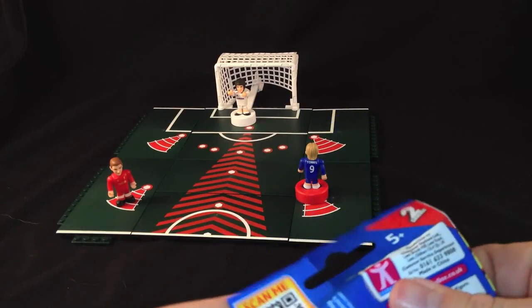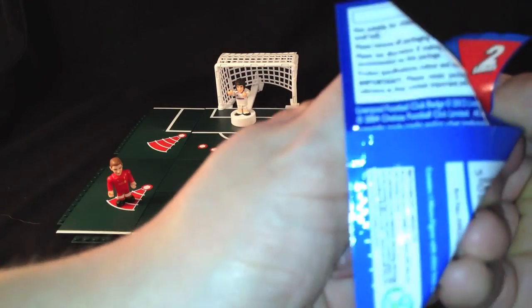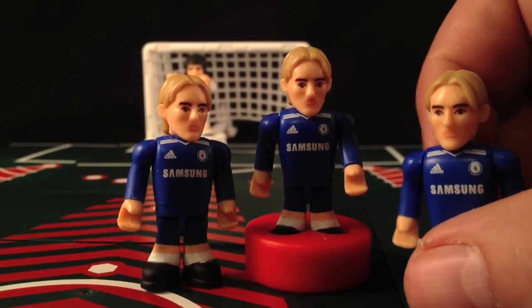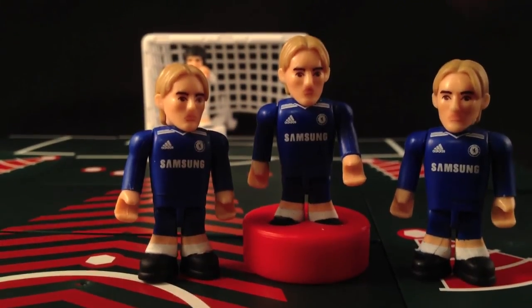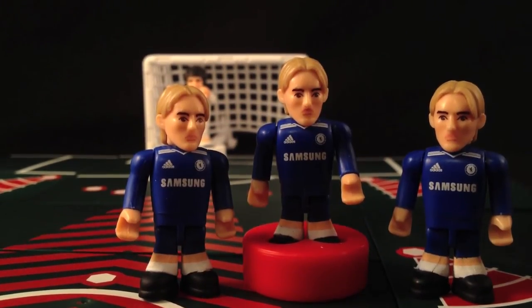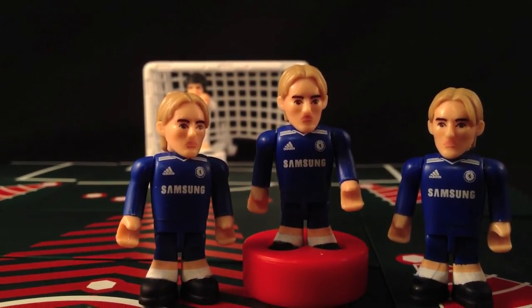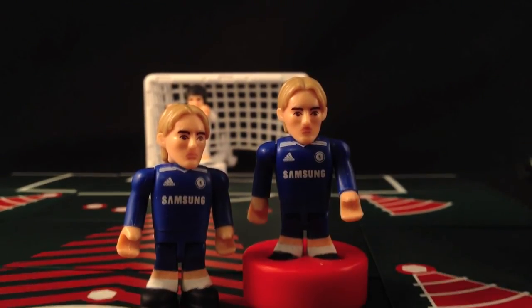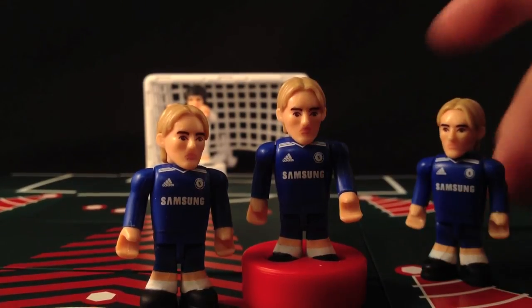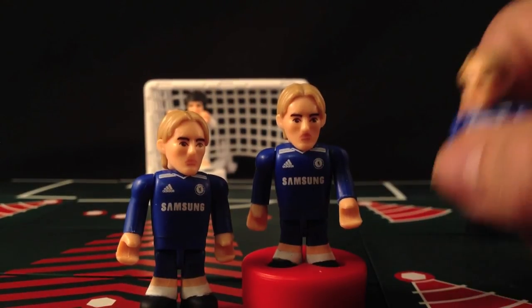Let's open up these blind bags and see if we get any sliders or anything in those. Unfortunately my blind bags consisted of two more Torres figures. So you get a figure and a ball per pack. I don't really know how you can get the other sliders or whether you can buy them separately. But these are fun little figures — they are compatible with other forms of bricks like Lego and Mega Bloks. They're pretty cool.